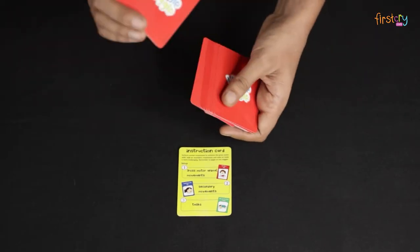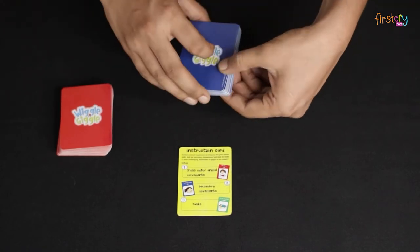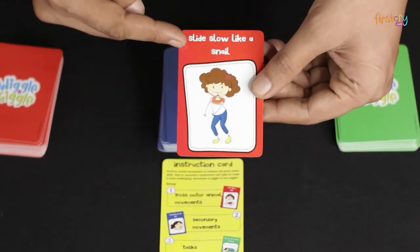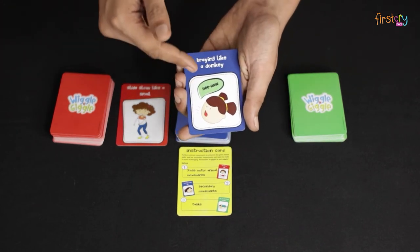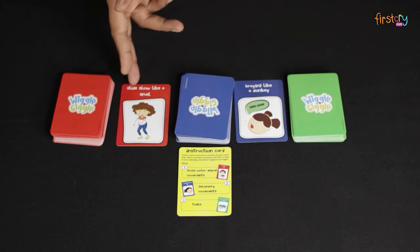How to play. To begin, shuffle all the cards separately and place them on the table. Draw a red card and start doing the movement as instructed on the card. Then draw a blue card which will have another action on it. Now you have to do both the actions of the red card as well as the blue card at the same time.